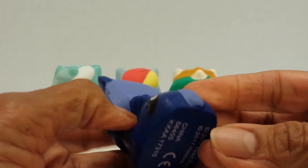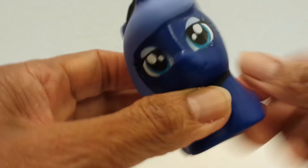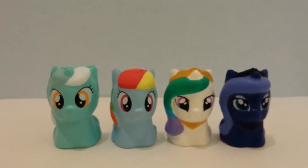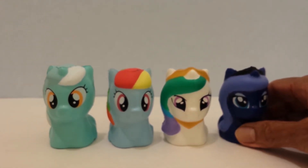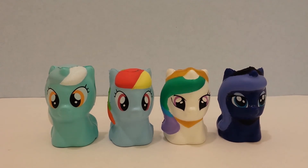It says underneath 'Basic Fun by Hasbro.' Cute guys! So that's the last one — it'll be easy to line them up and see which one is going to be my favorite. I think it's going to be Rainbow Dash, maybe because I know who Rainbow Dash is. I don't know, guys! Thanks for watching my video. I hope you enjoyed it, and if you did, please like, share, and subscribe. Thanks again, bye!